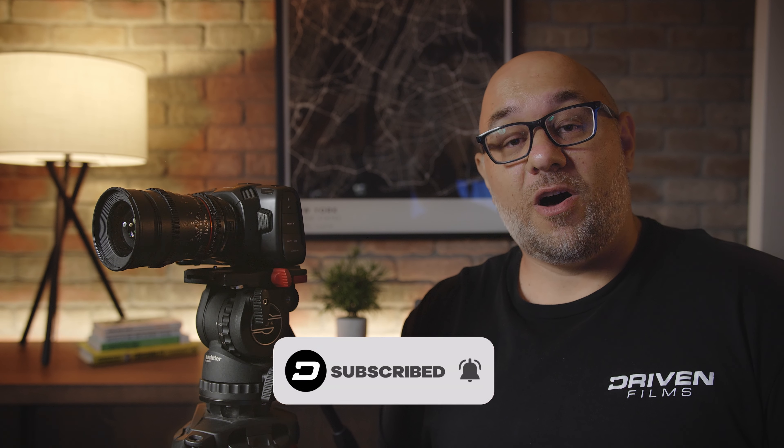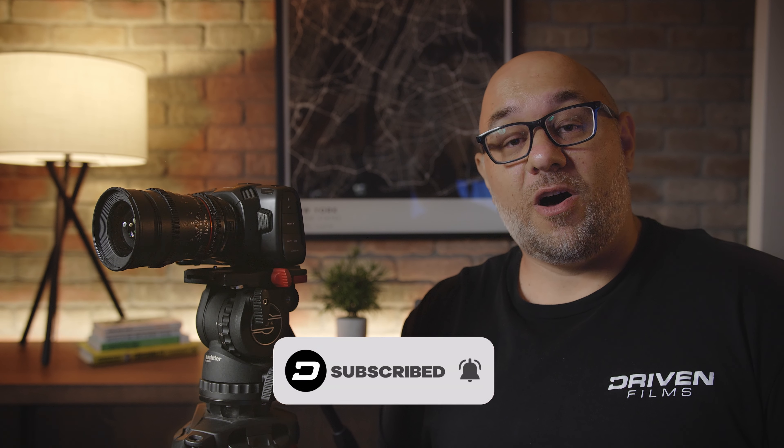That wraps it up for our review of the Blackmagic Pocket Cinema 4K camera. If you enjoyed the review, please hit the like button and subscribe to our channel so you know when more content is coming. We really want to hear from you — drop us a comment below and let us know what you want to see more of, and let us know what camera you'd like to see us review next. Until then, we'll see you next time.